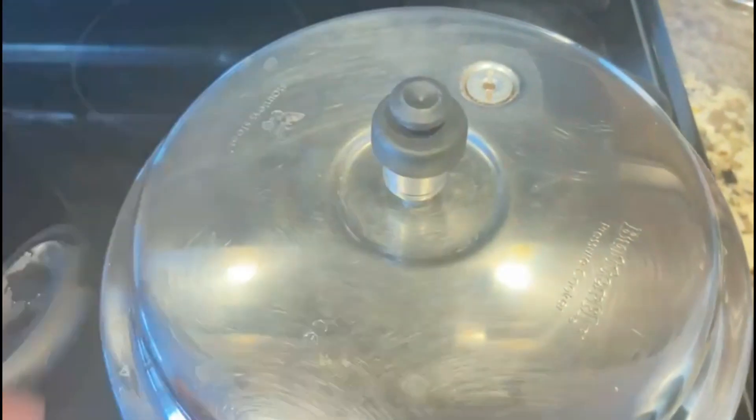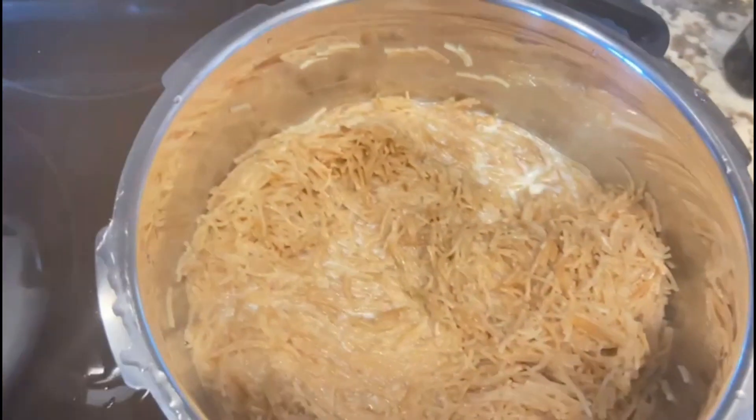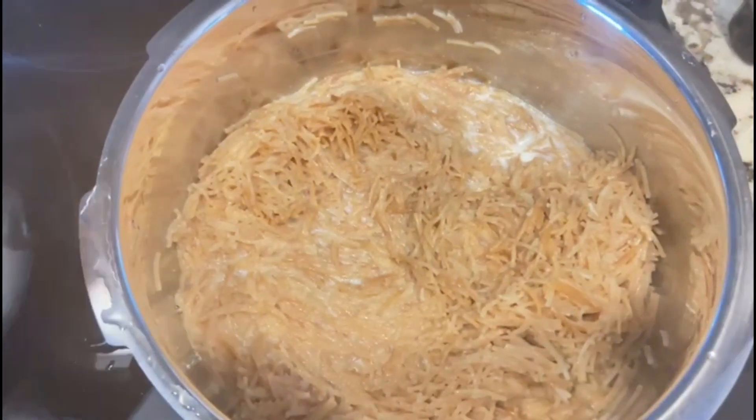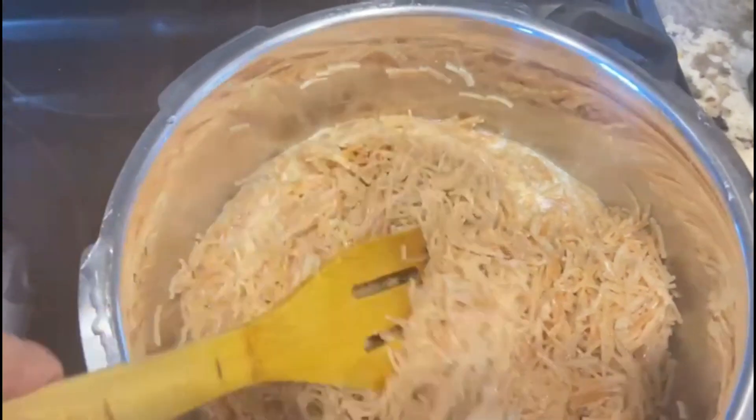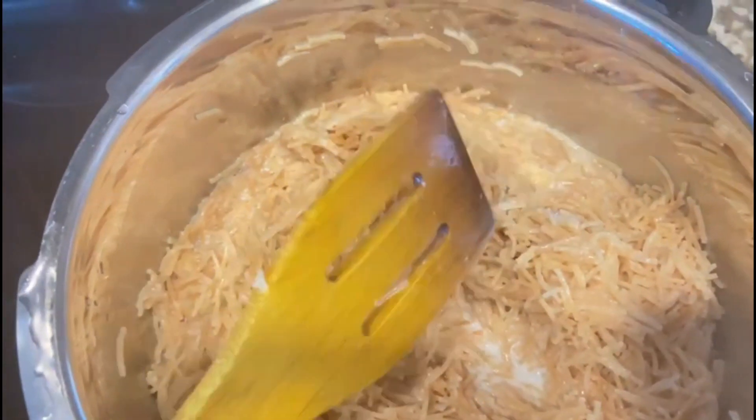The water is a good one. The water is very clean. The water is soft and very clean.